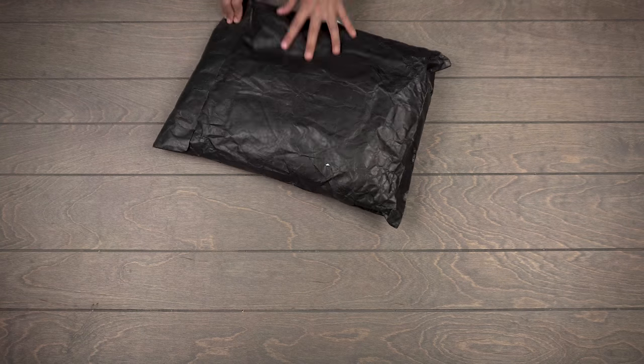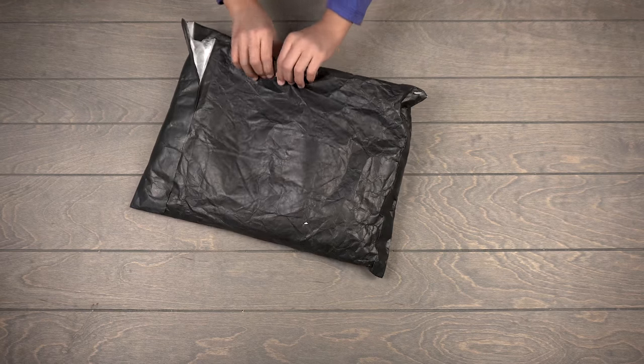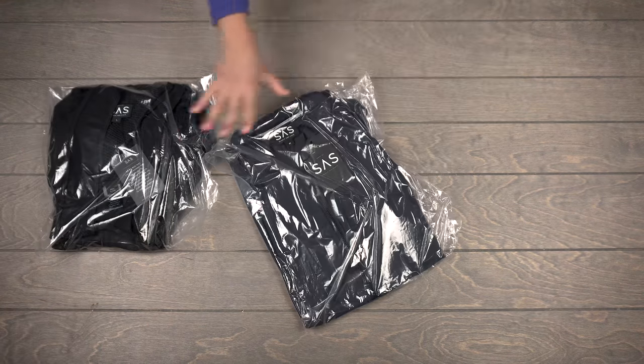All right, you ready? Yep. It started already. All right, you know what? Yeah, the post office already helped us. Look what we got - it started off with this.